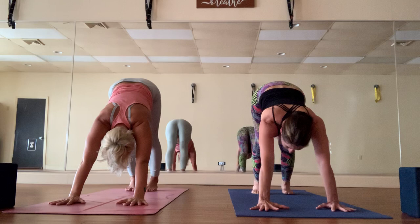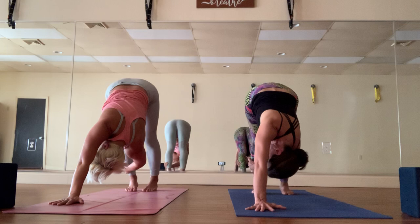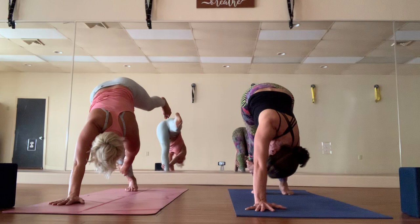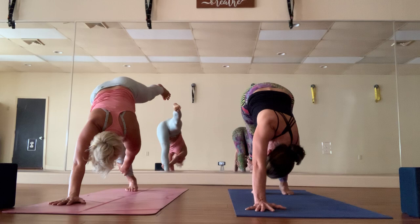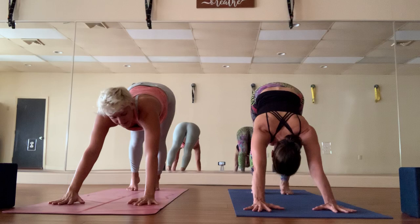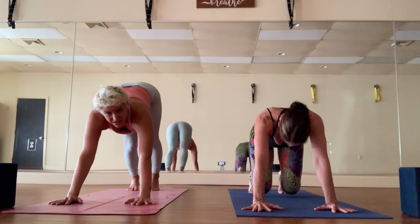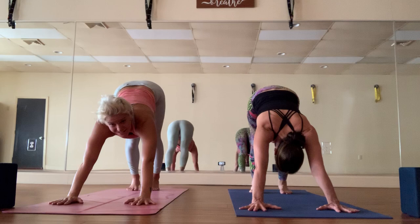Bring the right foot down, right hand forward, and we'll switch. You can easily skip the balance and just enjoy this twist. For the balance challenge, look down to ground yourself, then maybe extend the left leg back — leaning your body weight to the right to balance. Bring the left foot down, back to down dog. If you want another vinyasa here's your chance. We'll alternate — Gina might do it but I'm skipping — you don't really need a vinyasa demo. Right leg high, and let's go.